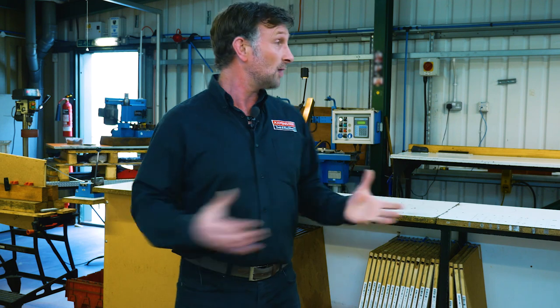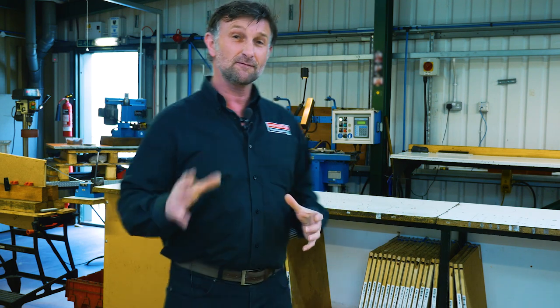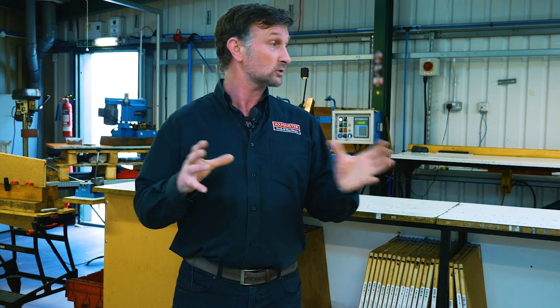So we're here up in our bandsaw blade manufacturing department. Over 50 different bandsaw blades are stocked up here.